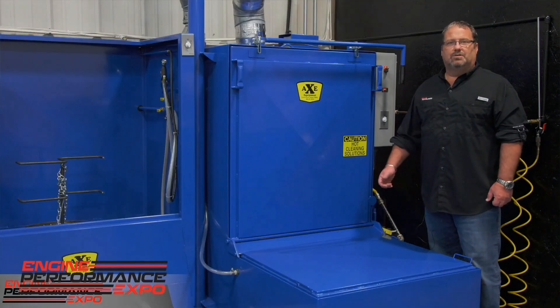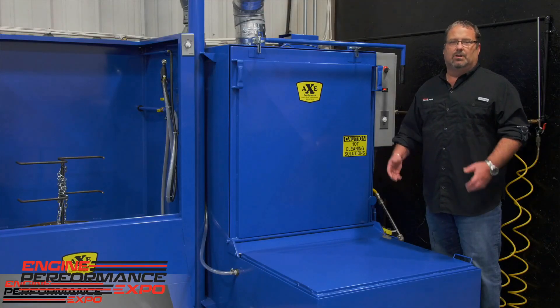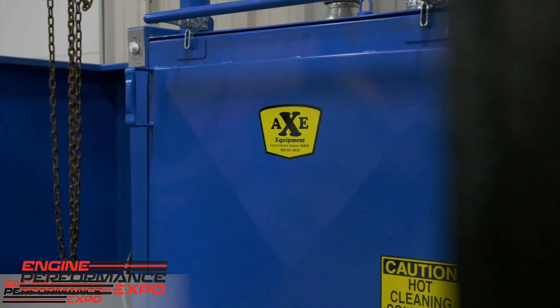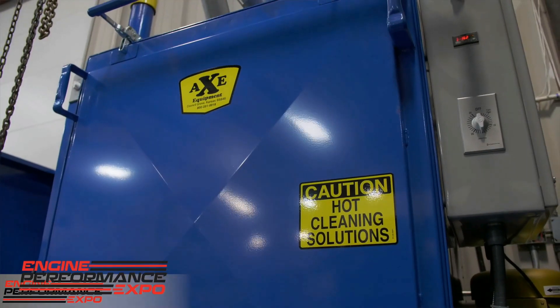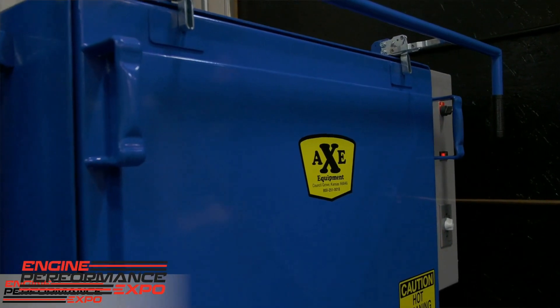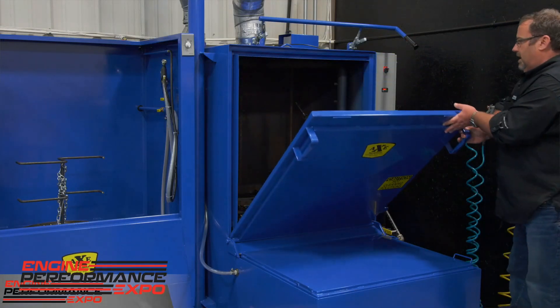Hi, I'm Chris Straub, here at Straub Technologies, and we're going to take a look at the Axe Equipment Blue Max system jet wash. This is the 28-inch model that will handle any of your gas V8 engines and up to a common six cylinder on the 28-inch carousel. Axe's biggest and most unique feature is that the door is actually part of the loading system — it serves as a platform to put your parts on. You simply release the hinge and this spring-loaded door comes down.